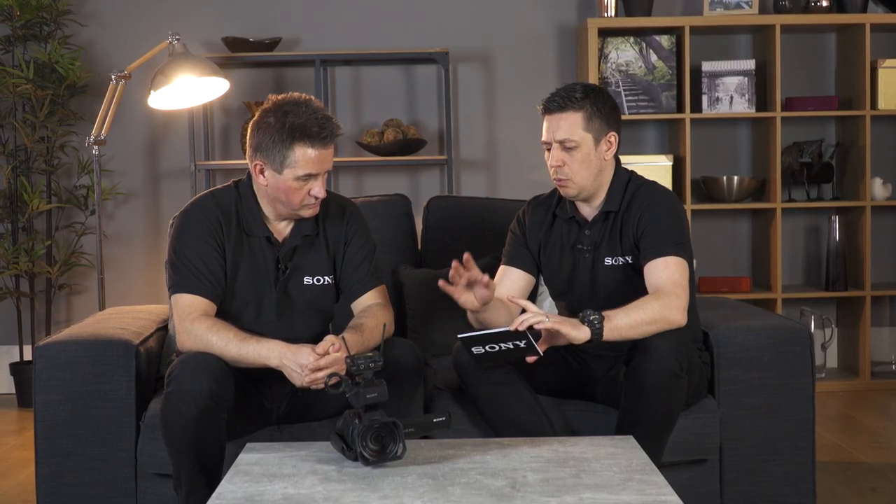First of all Robbie, thanks for joining me. We have a question sent in to us about using Sony cameras for streaming. We have some options for the Z90 — can you explain a little bit about what the Z90 can do for streaming?